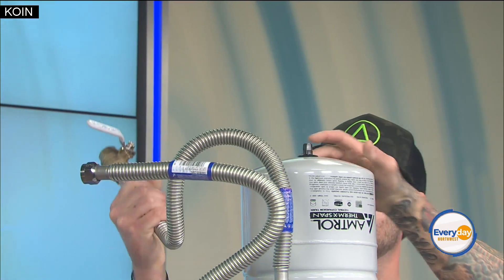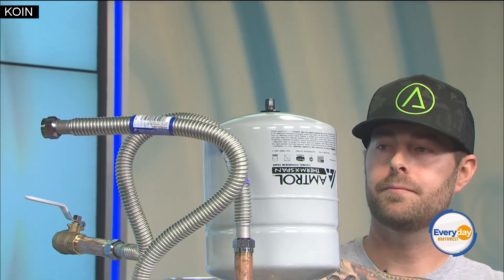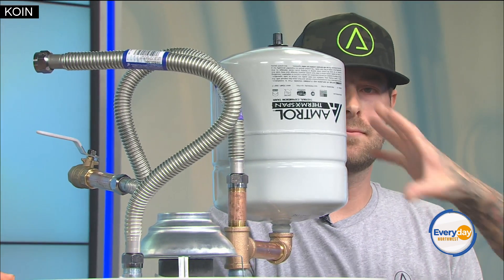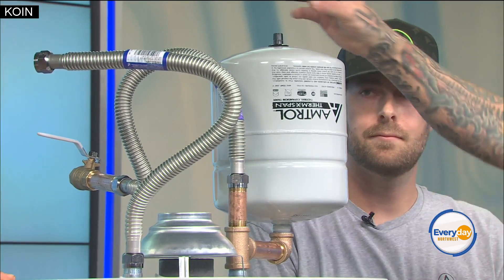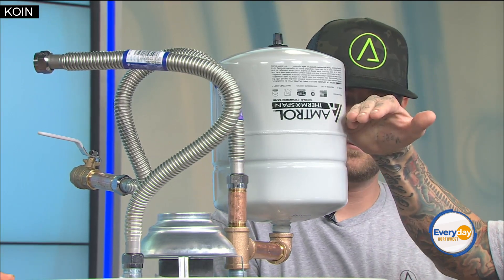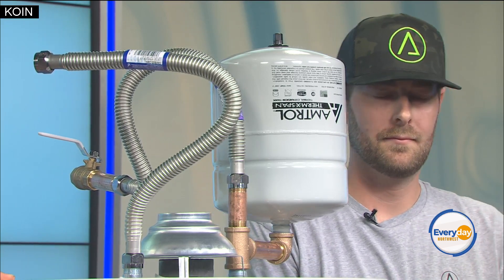The next thing is the thermal expansion tank. This allows for expansion and contraction in your system due to natural pressure changes. There's a bladder inside that you pressure to match the house pressure, so as pressure increases it has a place to go and doesn't start popping fittings in the wall.